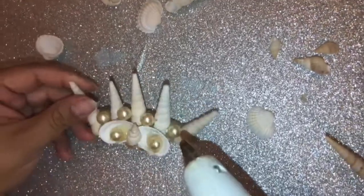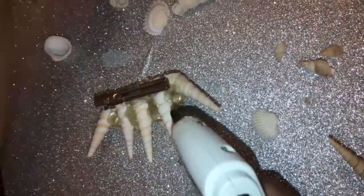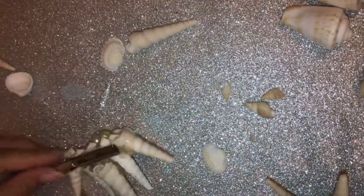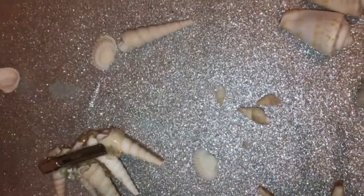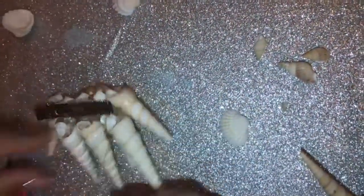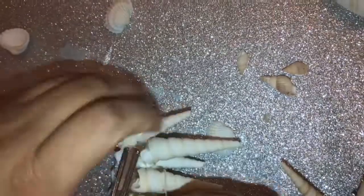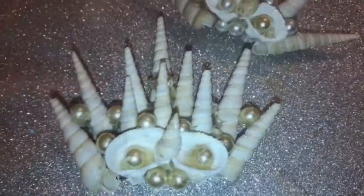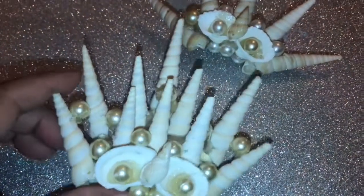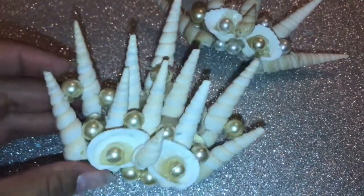There we go. Now remove them and put them together in the middle. Here it is — super cute and fancy! Here's the big one, and this one gets a little bit heavy.